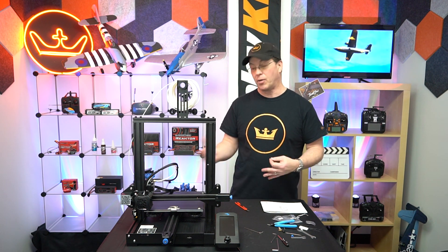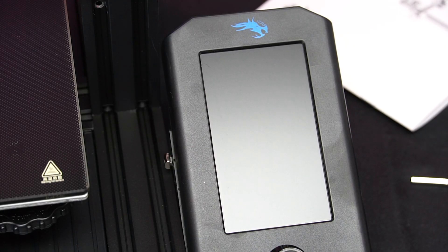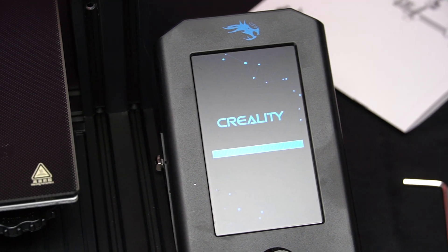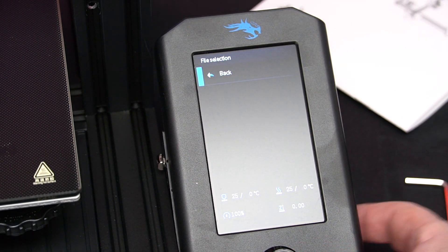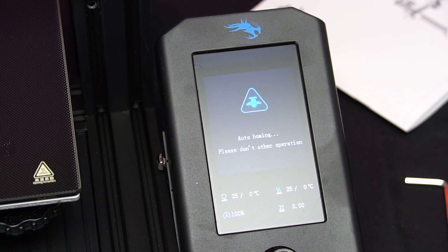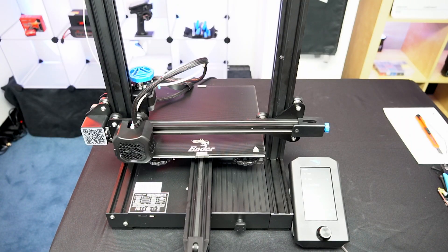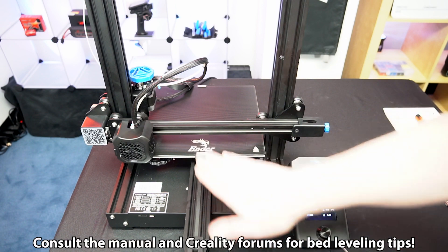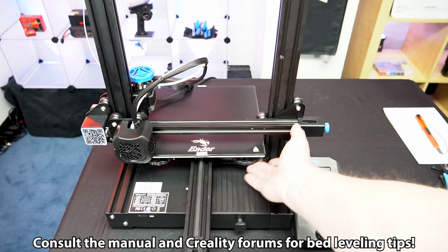Now we're at the point of powering up, auto-homing, bed leveling and all that stuff, so let's get to it. For bed leveling, you use a piece of paper and slide it underneath the extruder in the four corners, and you use these big knobs underneath here to level the bed.